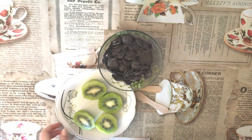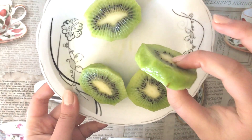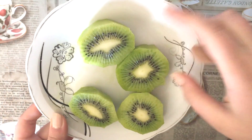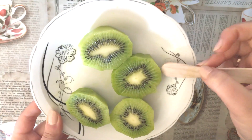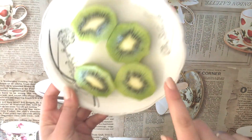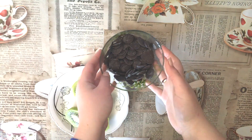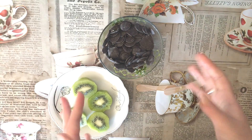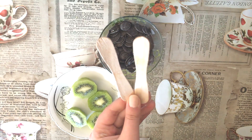First we need to cut kiwi into thick pieces, because we need to put the stick in. Next we will melt chocolate. It's just two ingredients that we need, and two ice cream sticks.